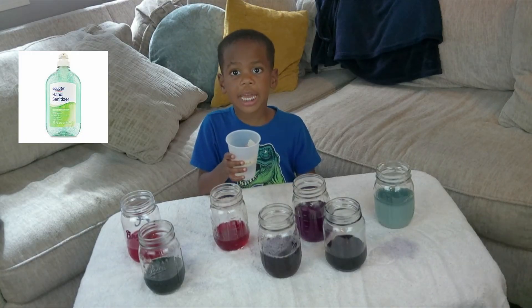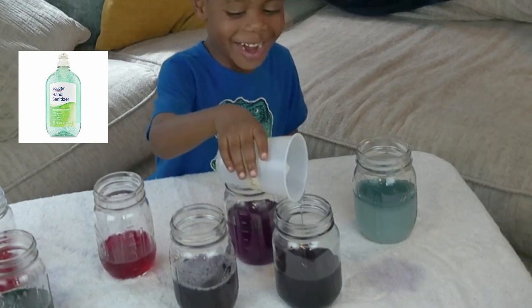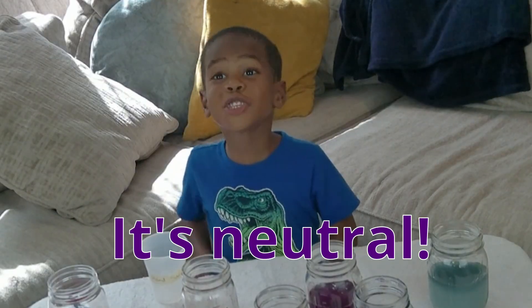This one is hand sanitizer. It's still purple — that means it's neutral.